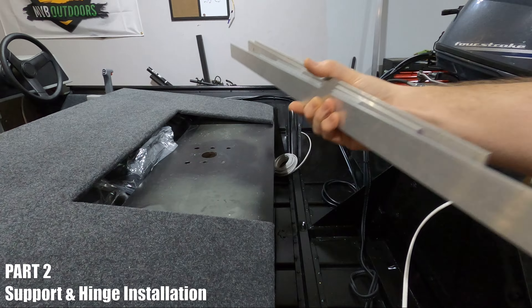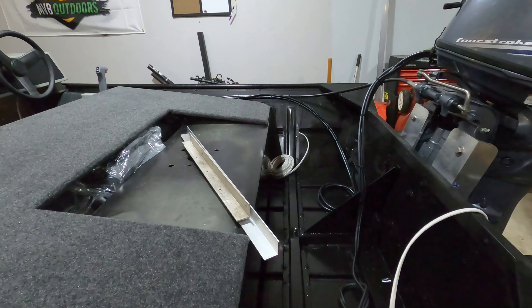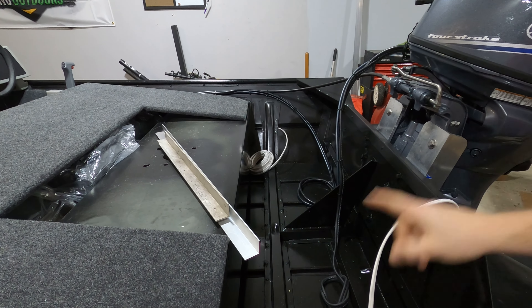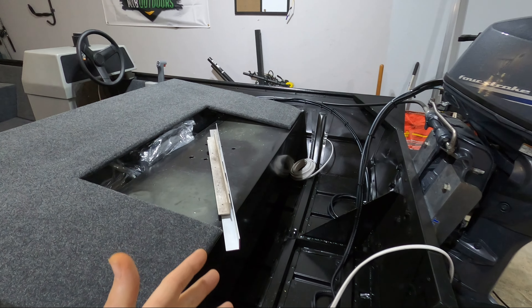This is finally the time I've been saving all this scrap one-eighth aluminum for. I'm going to try to use one-eighth where I can for all the mounting points, and it's probably going to be one-sixteenth for the supports. Let's go ahead and start getting things measured out and marked off and hopefully riveted onto the boat.